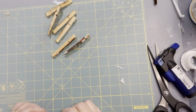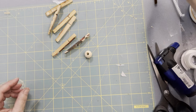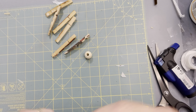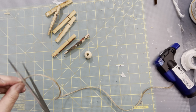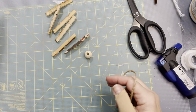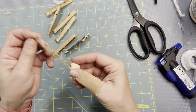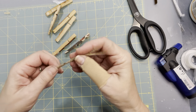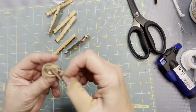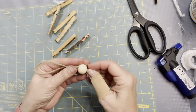We've got — this is probably about a five-eighths inch bead with a large hole in it. We're going to take a piece of jute — just make sure it's long enough because this is going to be your hanger also — and just cut a piece, string it through the angel head, and then tie a knot. You can always put glue in here after if you need to, but this is going to be your hanger.